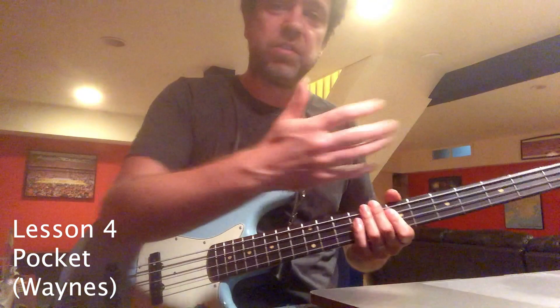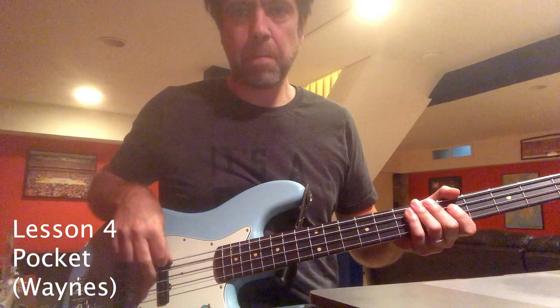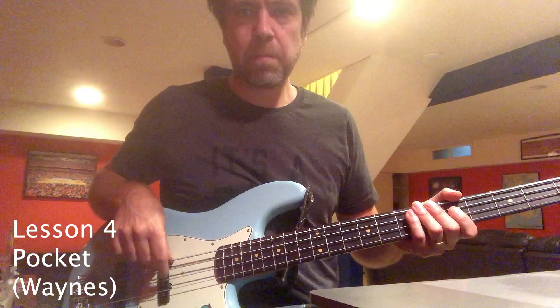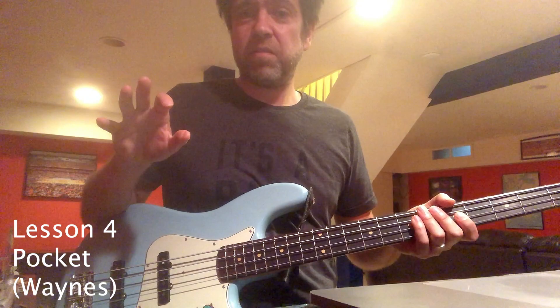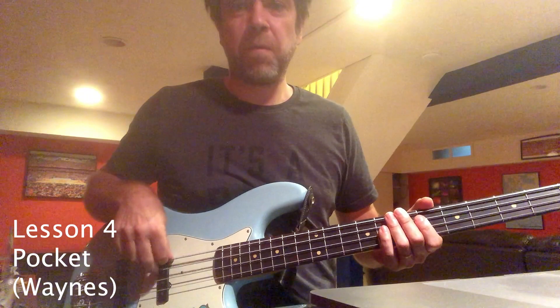Another good thing about just using one and three is that you can experiment with really swinging the basslines too. Really differentiate between swing and straight — make sure you know what you're doing and you're not in no man's land going in between. Especially when the basslines are going in between, with swing and with funk, it's really accented and really strong.